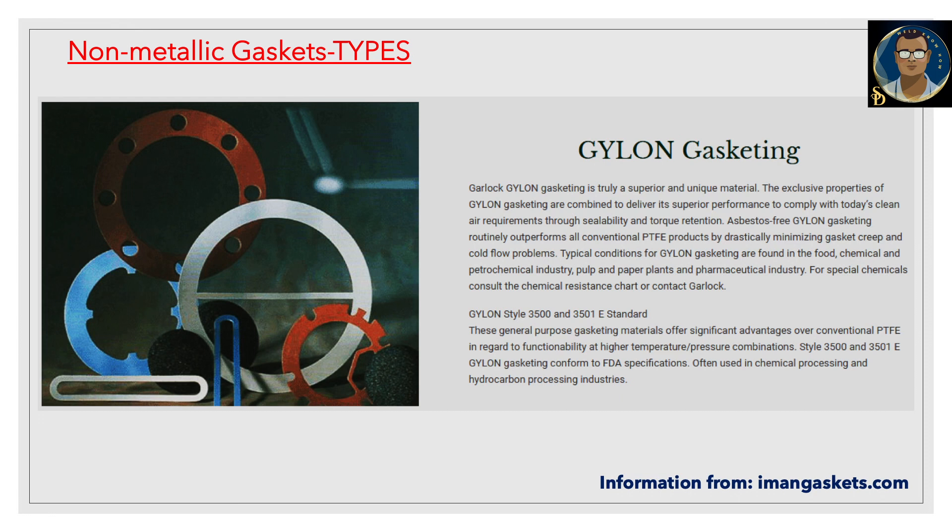Gylon gasketing is a truly superior and unique material. The exclusive properties of Gylon gasketing are combined to deliver superior performance to comply with today's clean air requirements through sealability and torque retention.